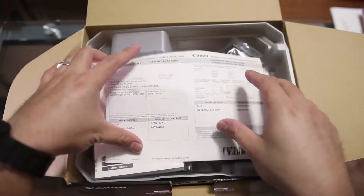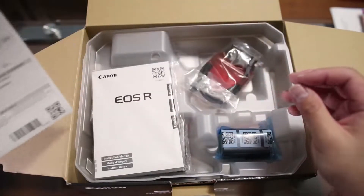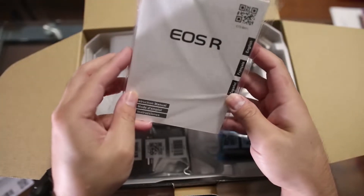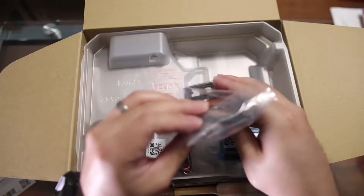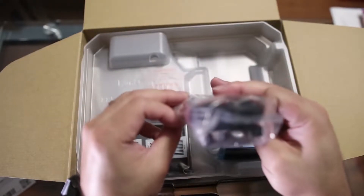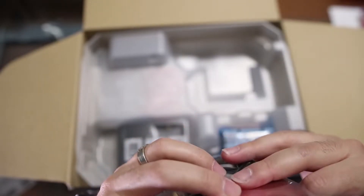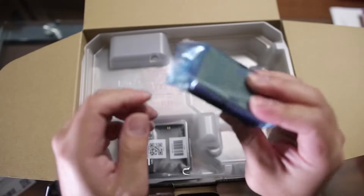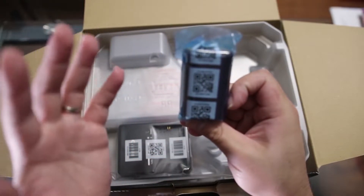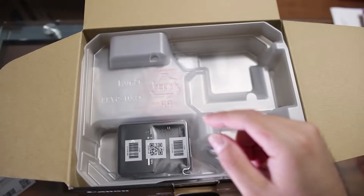To start off with, we've got the warranty card, we've got a manual — this is a big manual, guys. English, French, Español. Look at that, that is big. Got a USB-C cable and some sort of mount. That's pretty cool, I wonder if that goes onto your camera. Got the battery — this is the LP-E6N. So this is the same battery that goes into the 5D, the 6D, the 70D, and the 80D lines. So it's a very versatile battery.